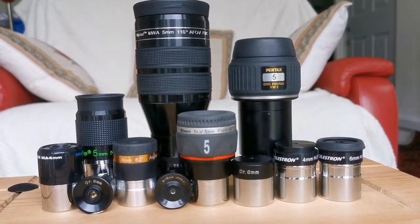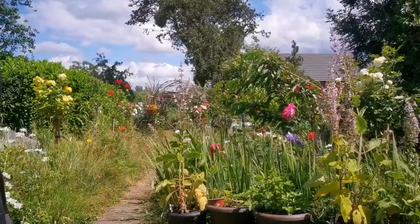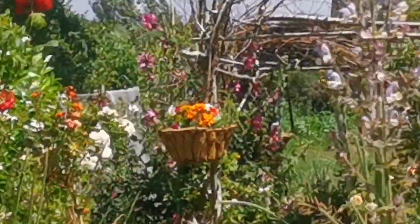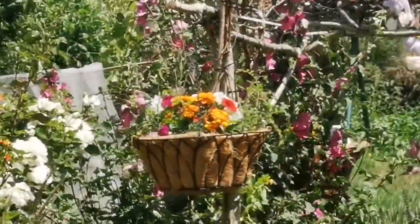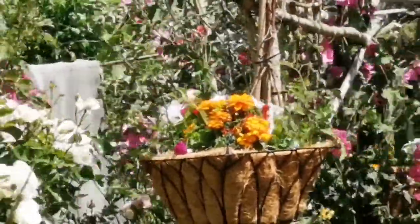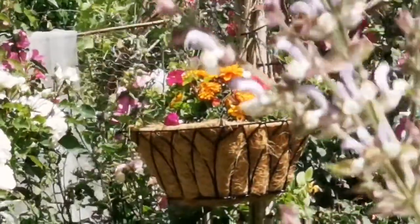I am looking at a hanging basket. This is the view that I am videoing, and I am looking at one of the marigolds in this hanging basket. So let's see how it looks through some of the eyepieces that we have.